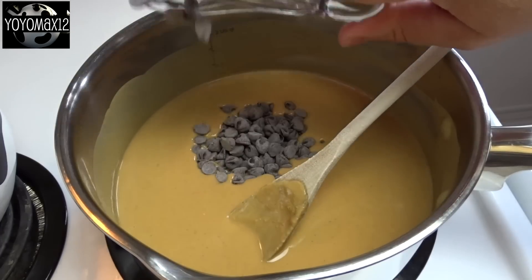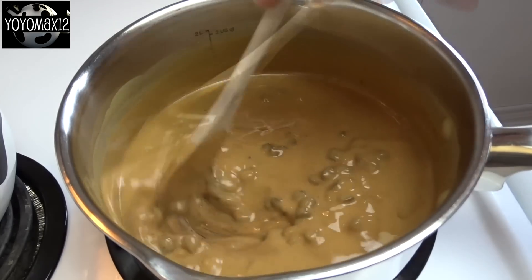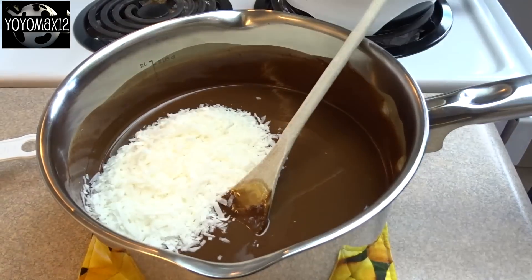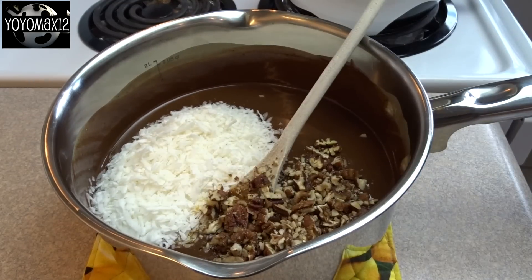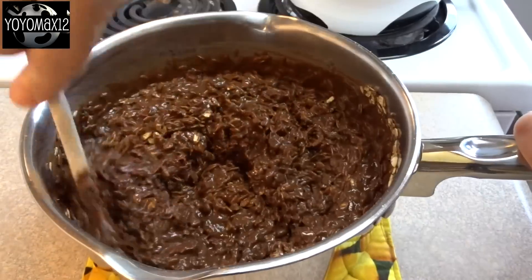Then add in 1¼ cups of semi-sweet chocolate chips. Stir until melted and then remove from the heat. Add 1 cup of shredded coconut, 1 teaspoon of vanilla extract, ½ cup of chopped pecans, and 2 cups of rolled oats.